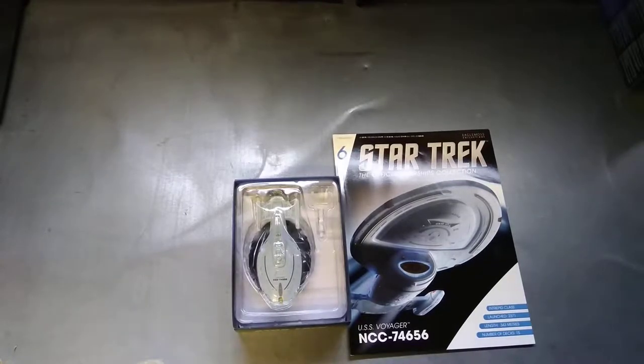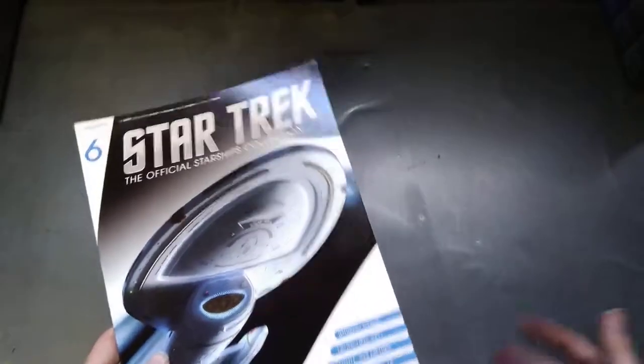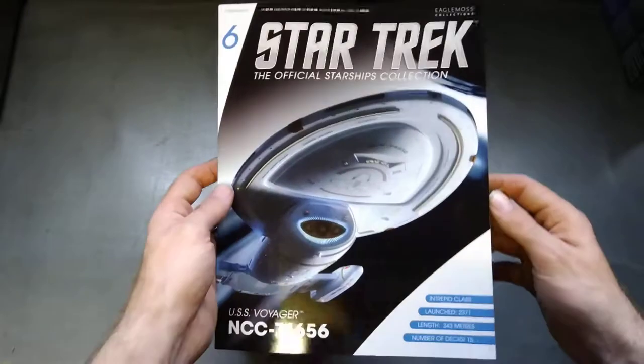Hello, you're watching me have a look at the Star Trek Official Starship Collection by Eaglemoss. You can get these on the Eaglemoss website — eaglemoss.com — and also Star Trek magazines. We're looking at issue number six, which is Voyager.